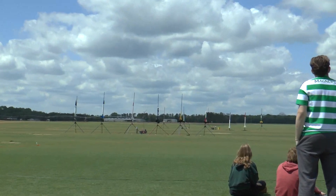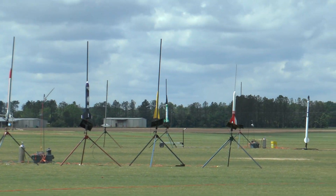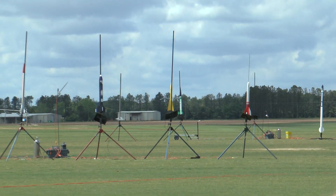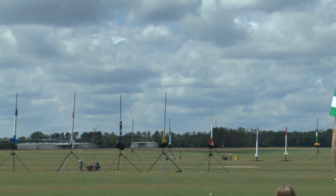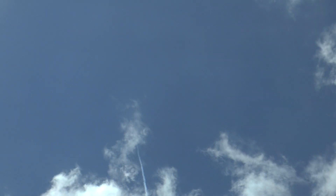This is on a J270. C2 is selected. Going in 5, 4, 3, 2, 1. It's arcing over — got an event. He's got Jolly Logic on it. I hope that's a chute protector, not just an altimeter.